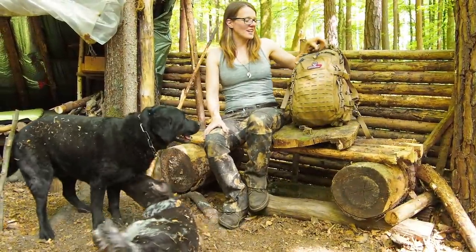Hey guys, my name is Lily and today I want to show you what I have in my everyday carry backpack.